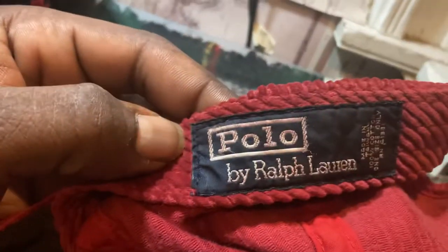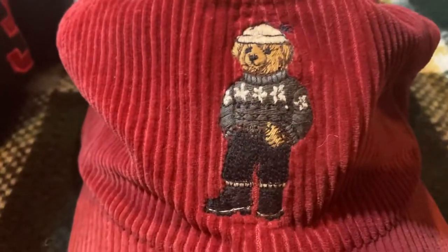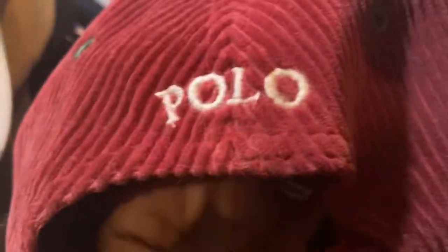Got this boy right here — this is one of my first corduroys. It's a classic, you can tell how old it is. Zoom in on the back — it's a vintage polo, all red sweater bear, got the bear all on with the beanie and polo boots. It's a thick hat, the weft on this corduroy is real thick. You can see the metal eyelets are getting corroded — just an old hat. Polo spell-out on the back.